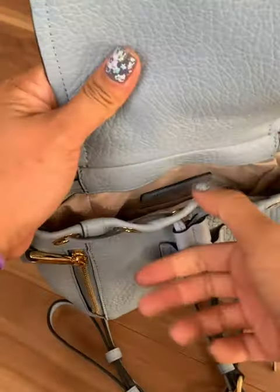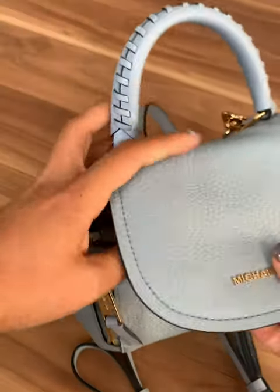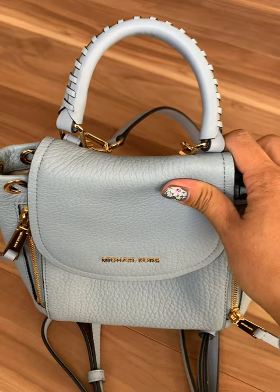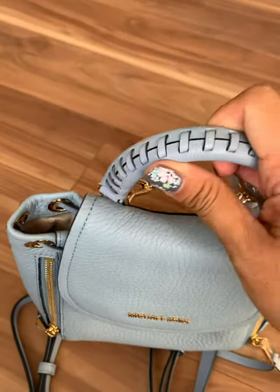Opening it up, it has a front pocket with card slots. The style of the zippers definitely makes a statement along with the gold hardware. The grab handle is thick and sturdy.